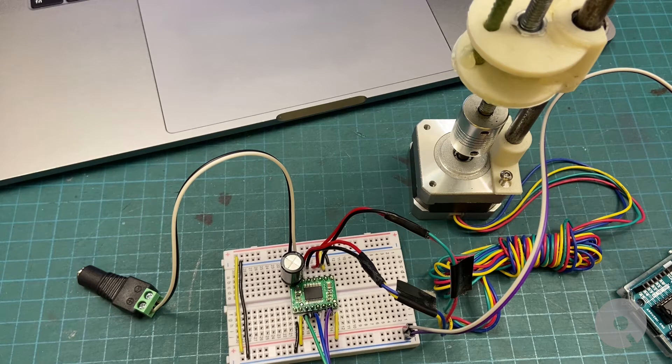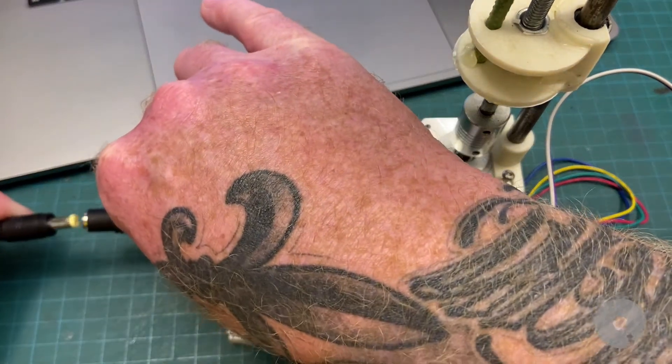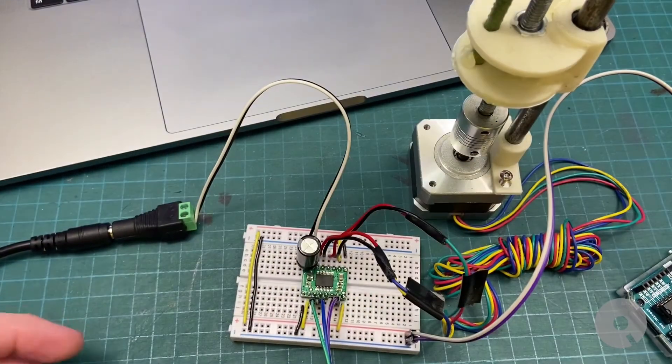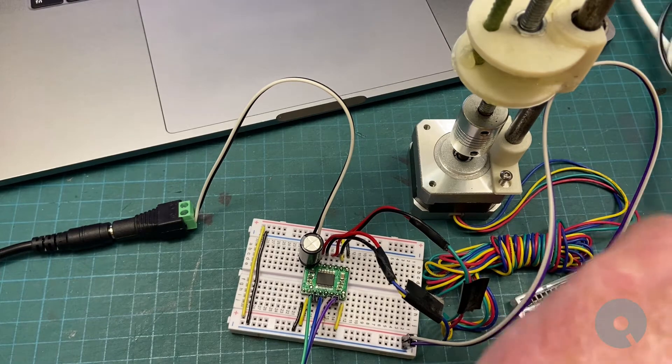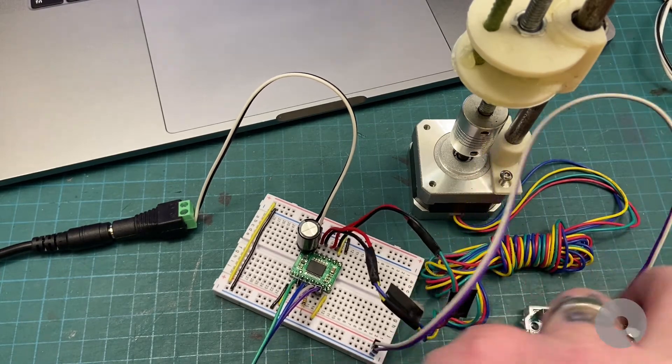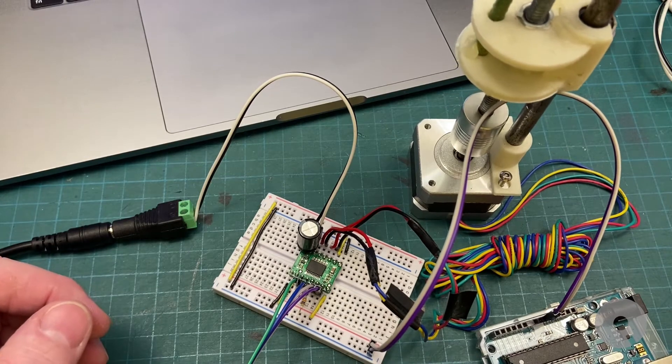I'll plug everything in and show you. I'm almost positive the last program I put on the Arduino was just a basic up and down, but we'll see. Let's free up this cord and plug that in.